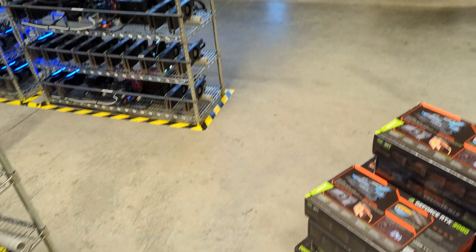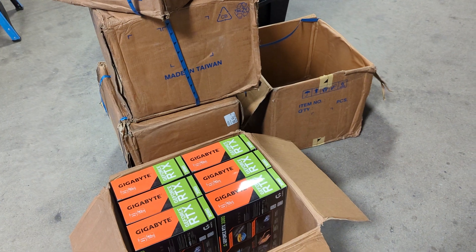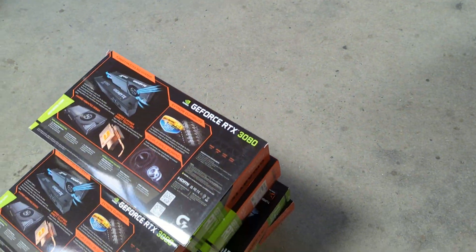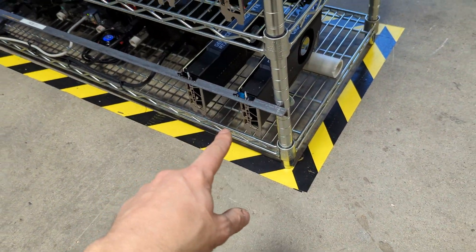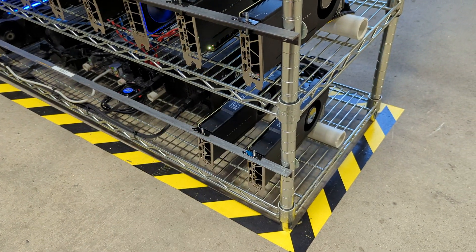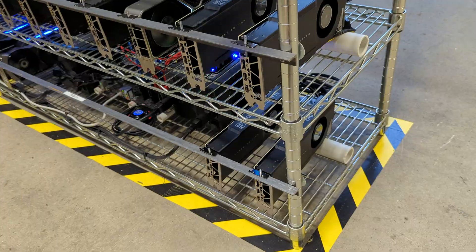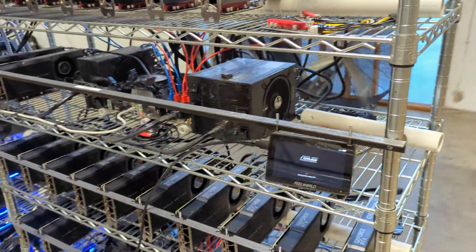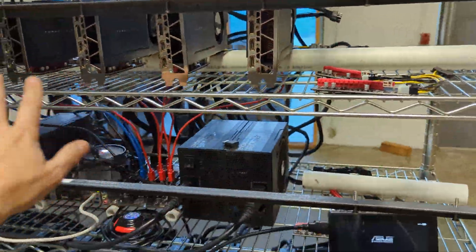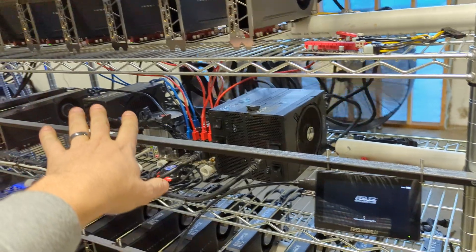We try to install these only in mining facilities where it doesn't really matter how loud it gets, like this one here. We got 60 cards total — they come in batches like this, 10 cards per box. I just finished up the rig on the bottom — it was missing some cards that just arrived, four of them, two and two at the bottom. Plugged those in, turned on the rig, updated the programs so it now sees 14 cards.